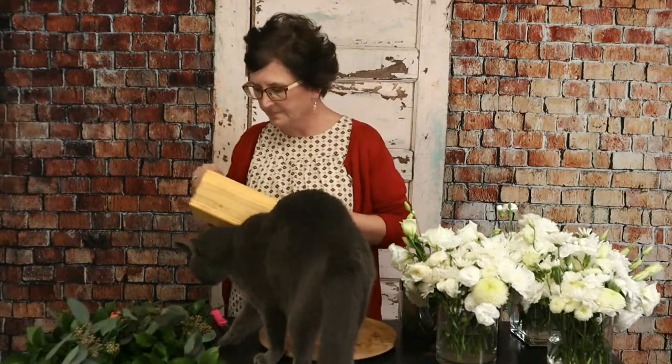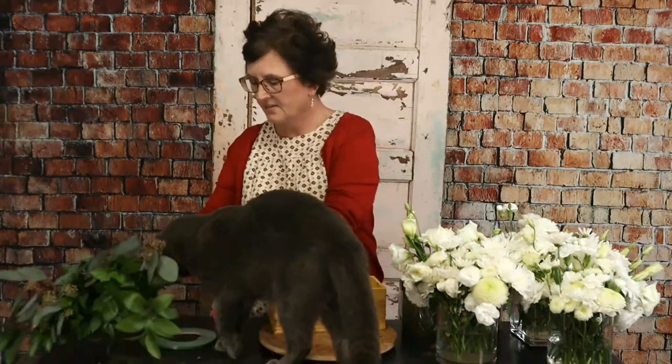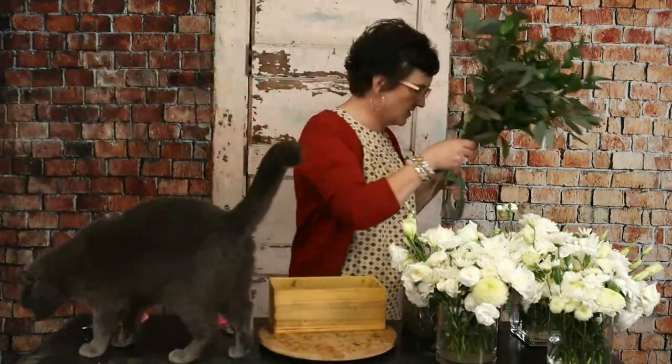Here comes our boy Osa — get over here where you're comfortable. So we are going to make an arrangement out of some flowers that we had left over from that large banquet the other day. I thought it would be fun to do a low compact arrangement in a wooden box.